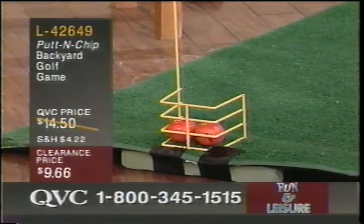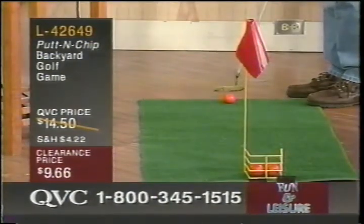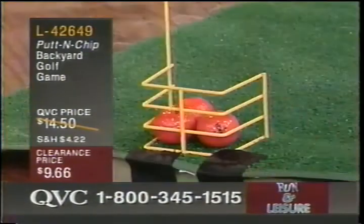Can you get the third one in, or do you think it's probably too crowded? It could be possible — it's just too crowded. The pressure's on. This is our clearance price: $9.66.